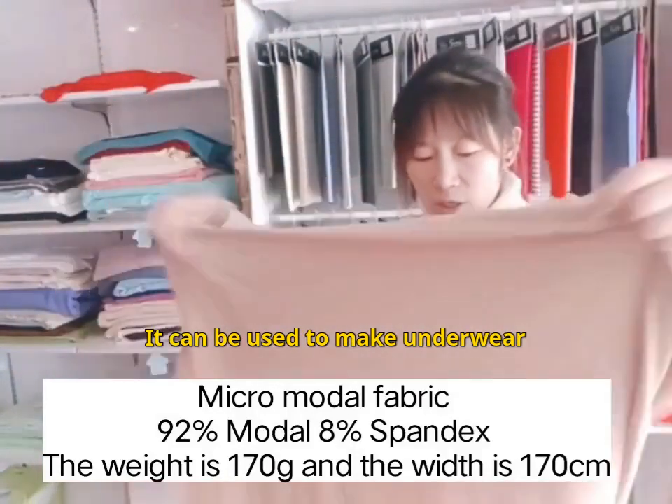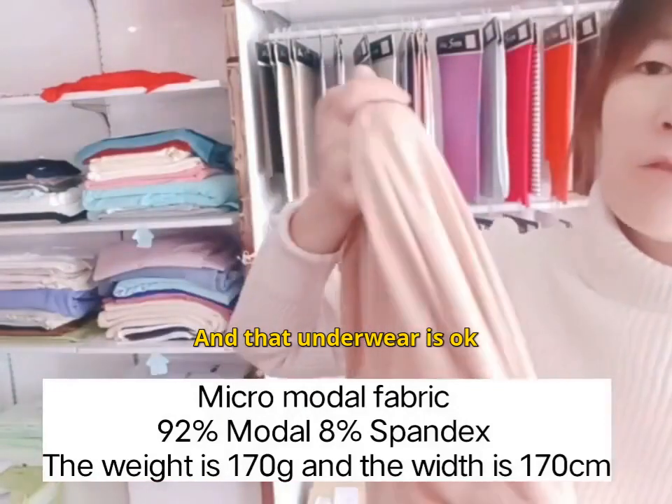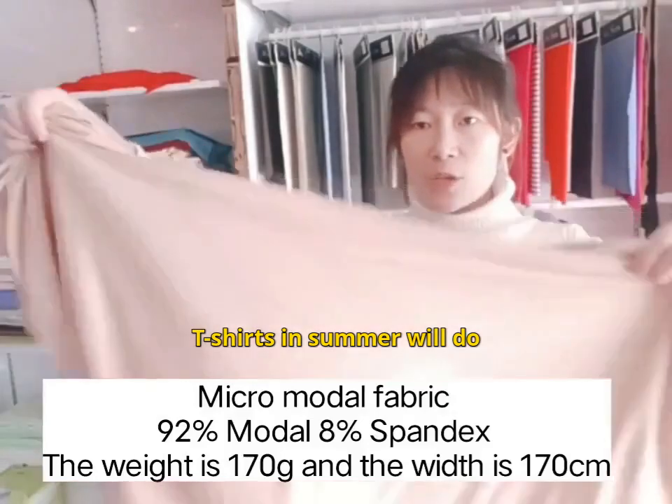It can be used to make underwear, pajamas, children's crawling clothes, and underwear is okay. T-shirts in summer will do as well.